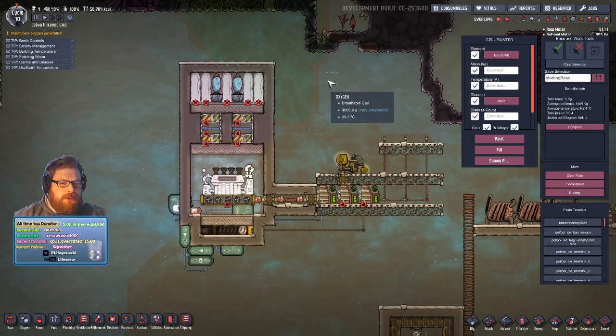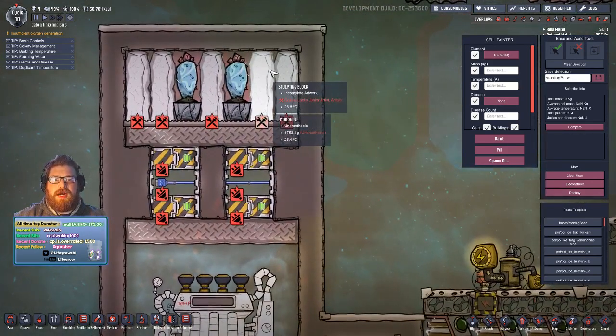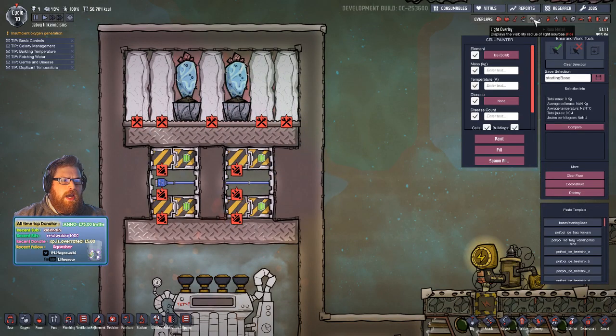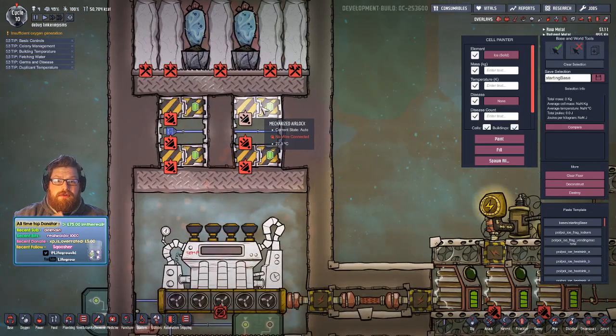We've got a couple of different chambers here. The top chamber is just some sculpting blocks used as a heat exchanger, with some wheeze warts in there. We've got about two kilos of hydrogen in there — slightly under in places, slightly over in others. All this is doing is acting as a little cooling chamber for us.